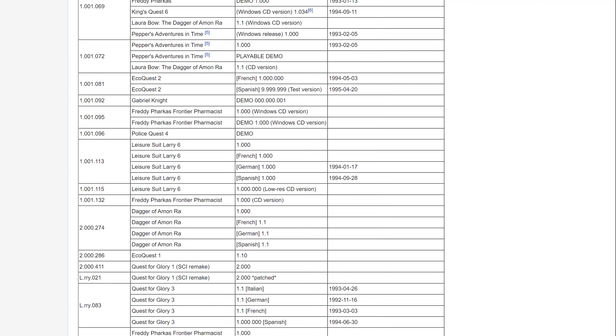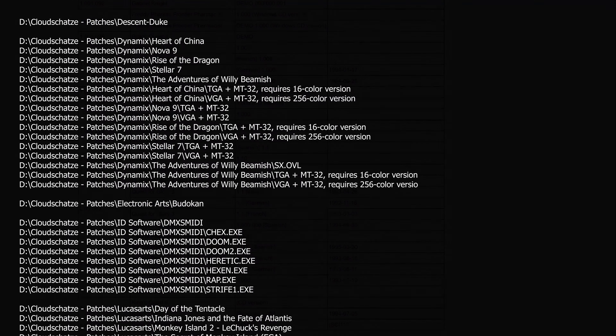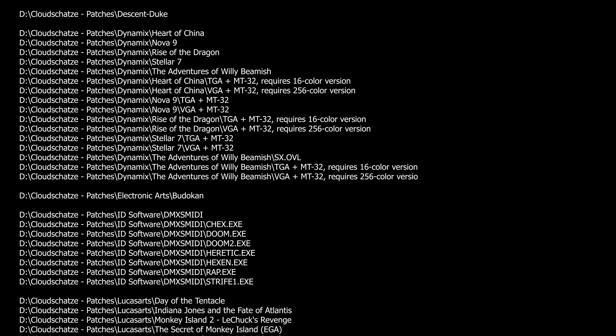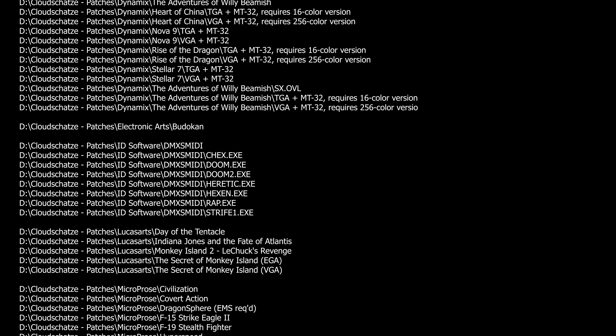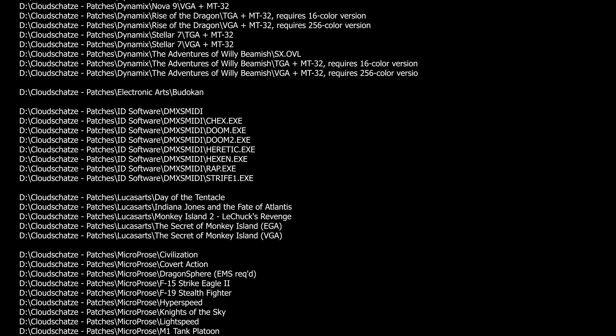Take a look at Wikipedia's list of Sierra's Creative Interpreter games — I have a link in the description. Here are more patches from Cloud Schatze, and the list is growing.